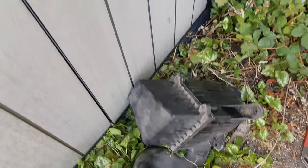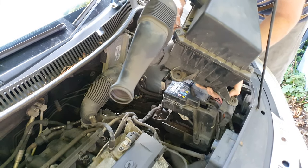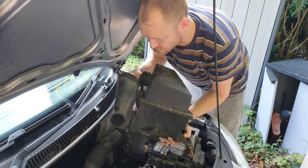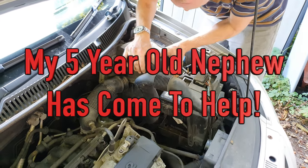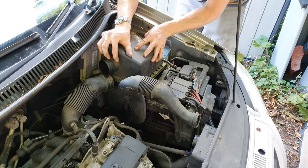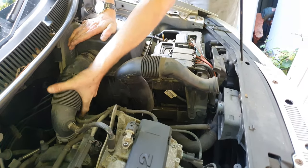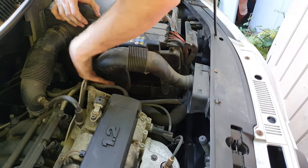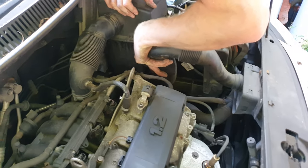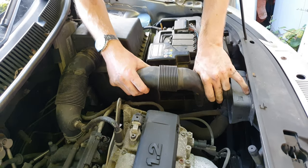I've been instructed by little sis to make sure this goes back in. Right — remember, assembly is the reversal of removal. There we go — on there. It's coming out that bit now... it's 1.2 litres.